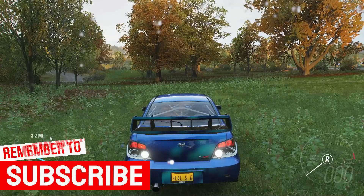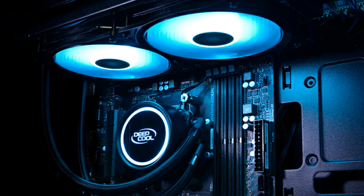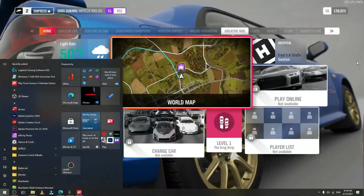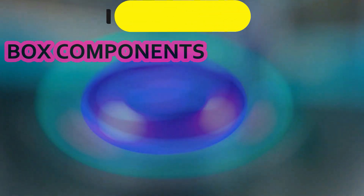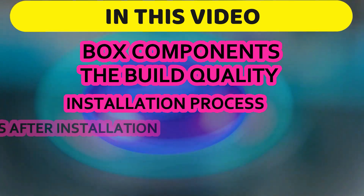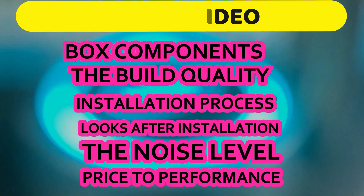In this video you will see the complete review of the DeepCool GAMMAXX L240 V2 CPU cooler, also in a direct comparison with the stock AMD cooler. I hope after watching this video to the end, most of your questions will be answered. We're going to talk about box components, build quality, the installation process, how it looks after installation, noise level, and how it performs in price-to-performance comparison with the stock cooler.